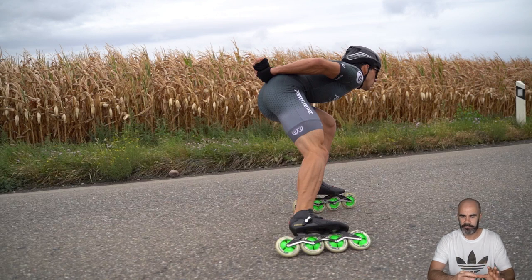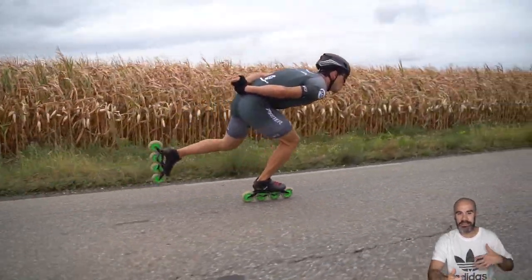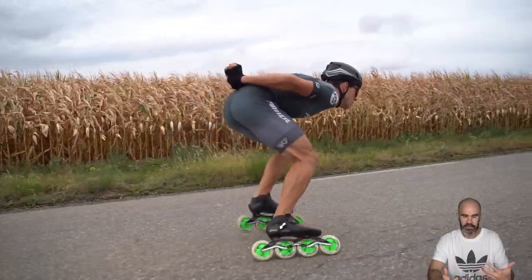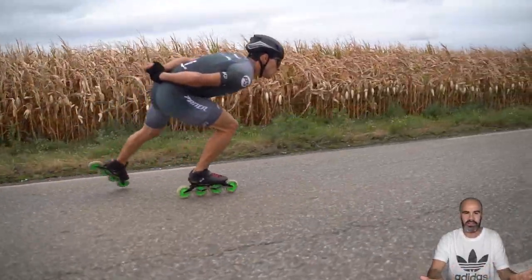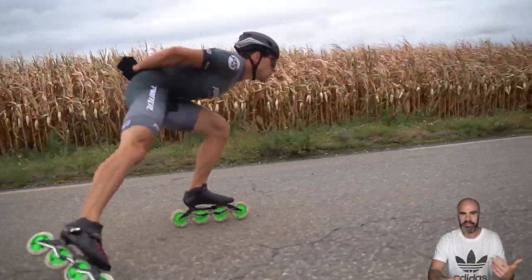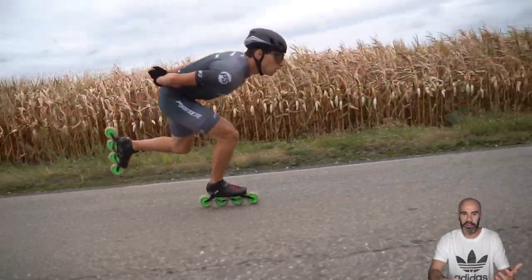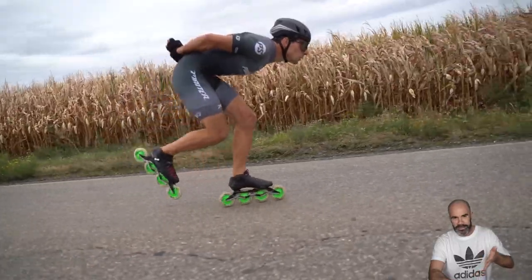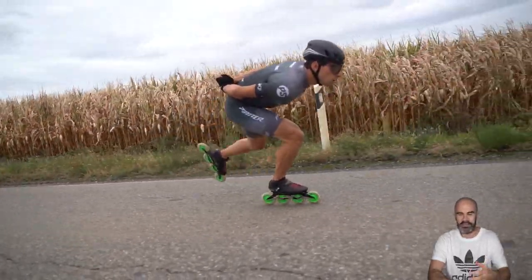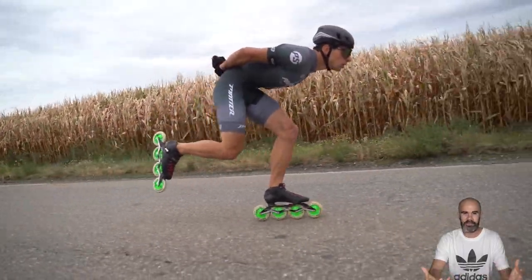One weak point I don't like so much in his technique is that when he brings back the skate he's lifting it a lot. It's more common to do this with 3x100m or 4x100m sprints, but he's lifting the leg too much here. It creates a problem for the landing — when you lift your skate very high behind you, you have more delta of height to the landing, so it's harder to get precision in the landing.